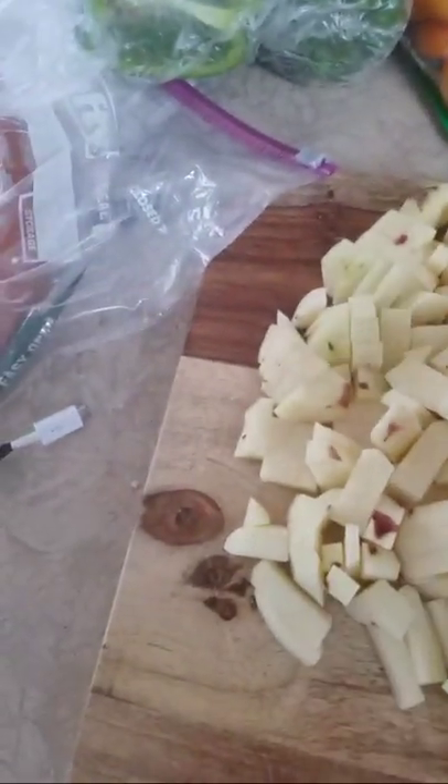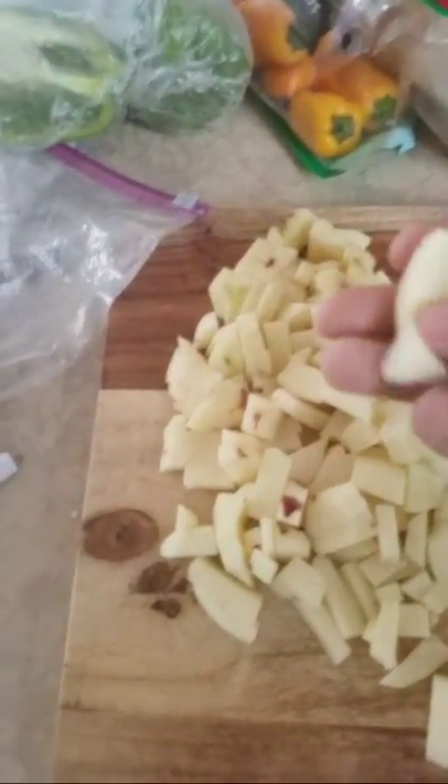We're making breakfast hash, which consists of — let me flip the camera — potatoes diced into nice thick, bigger chunks because I wanted to make a bigger hash today. We've got some bell peppers, jalapeños, some red bell peppers, onions, and we got the sausage of course. And we're also gonna put some spinach in it.